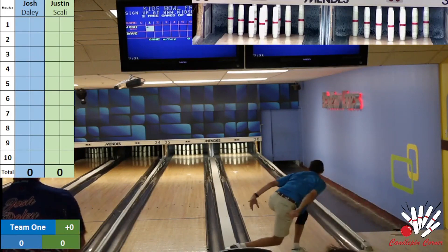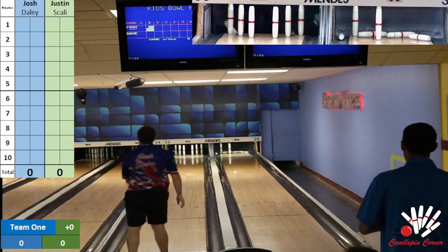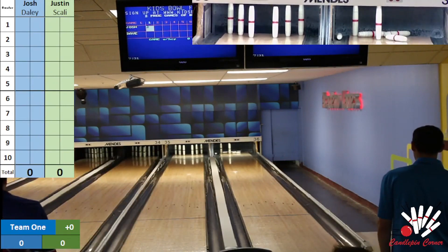Scali's first ball right in the pocket, but leaves a little baby split on the left side. Daly's first — all over it, but two full is the spread eagle. If you're in here, share this to Candlepin Chat, let your friends see some candlepin bowling tonight. Both bowlers on their head pin to start.